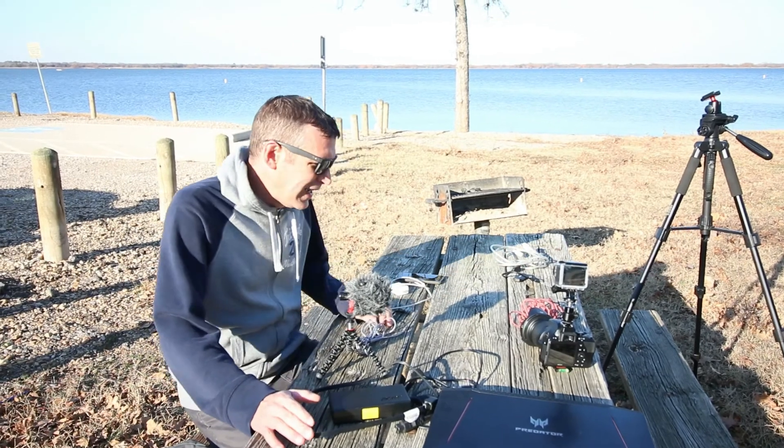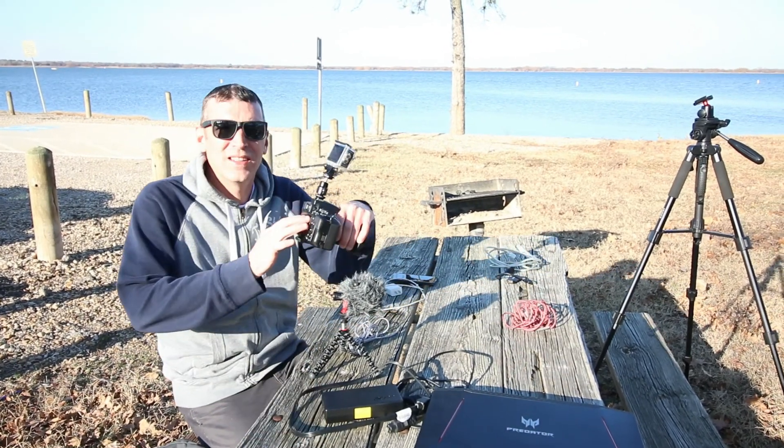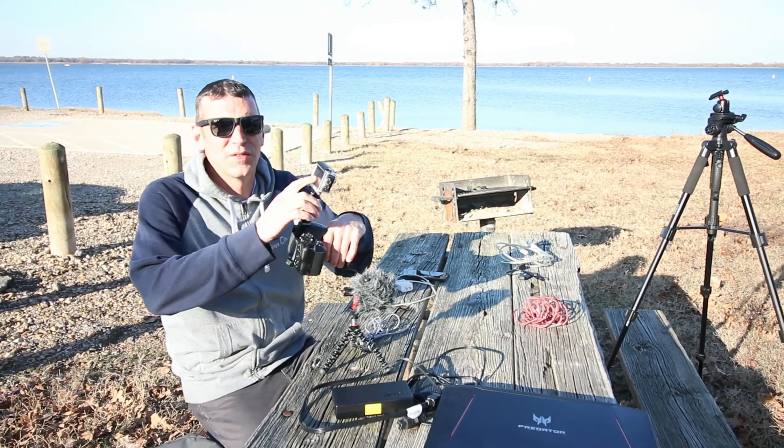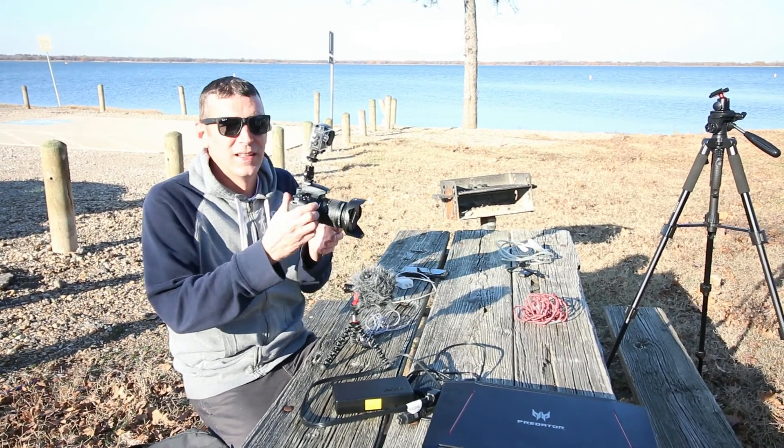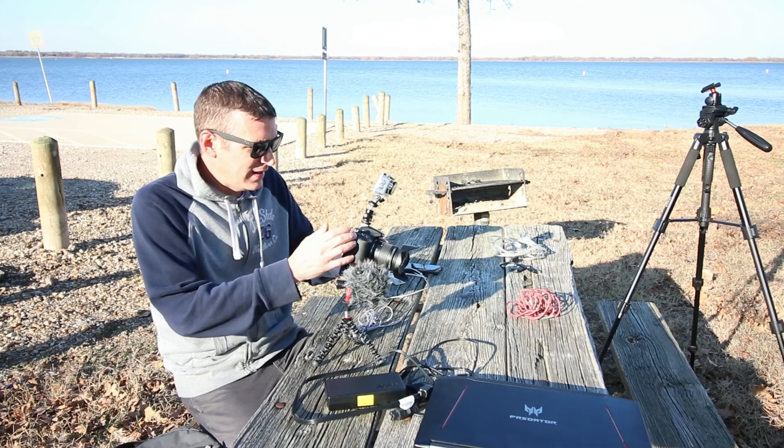Alright, so here's what we're gonna use to go live. We're gonna use a DSLR camera. We're gonna have an extra camera, kind of a GoPro — it's an Akaso or something like that. We're gonna use a wide-angle lens on the DSLR.